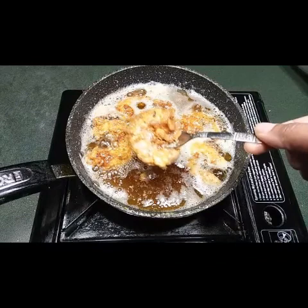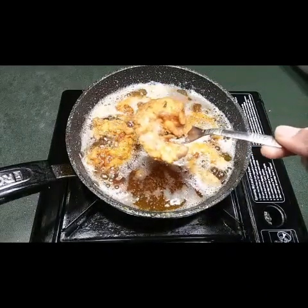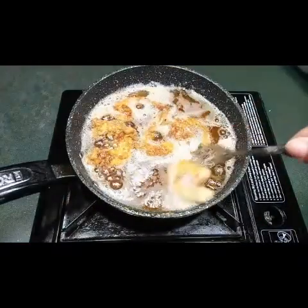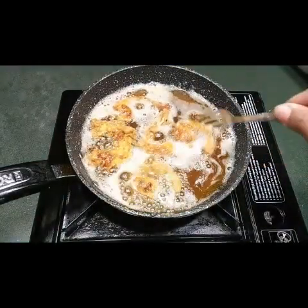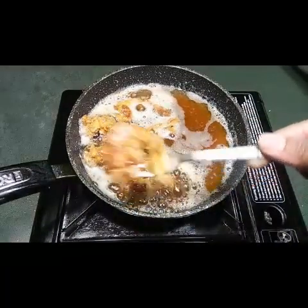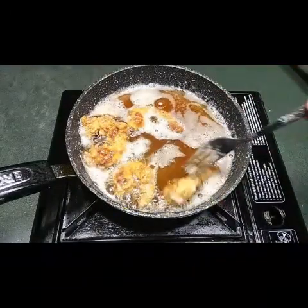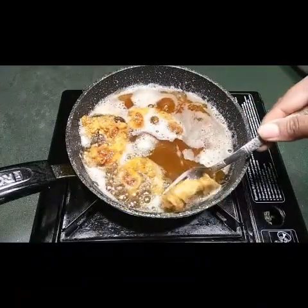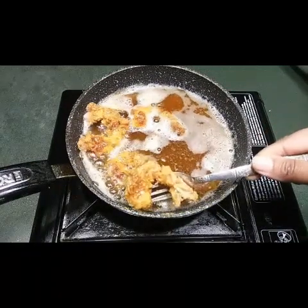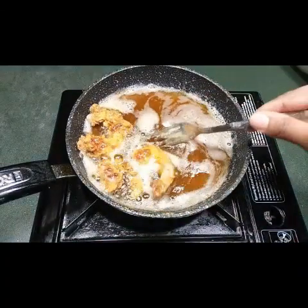The prawns are now fully fried and nice and crispy. Take them out into a bowl — make sure all the prawns are cooked through. This is a very nice recipe; all the kids and everyone will love it. It's crispy, crunchy, and great to eat as a snack or a starter.